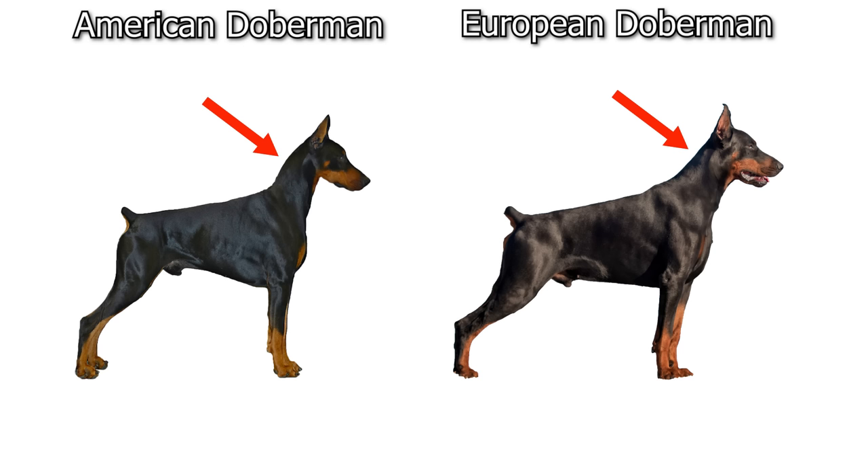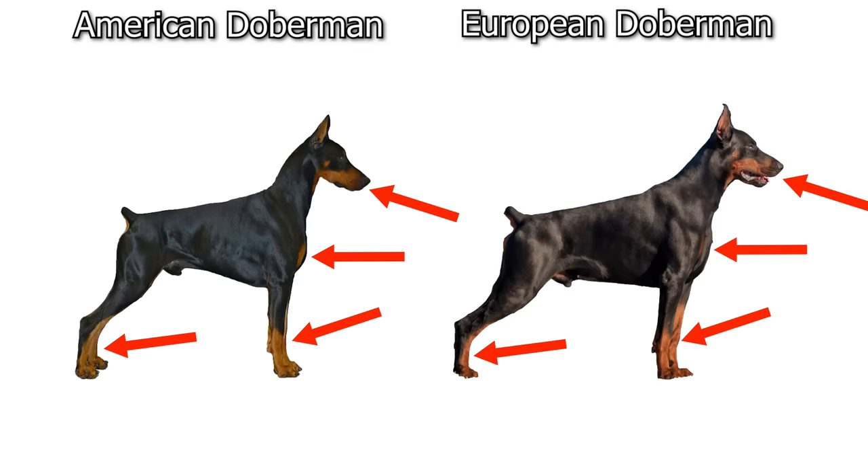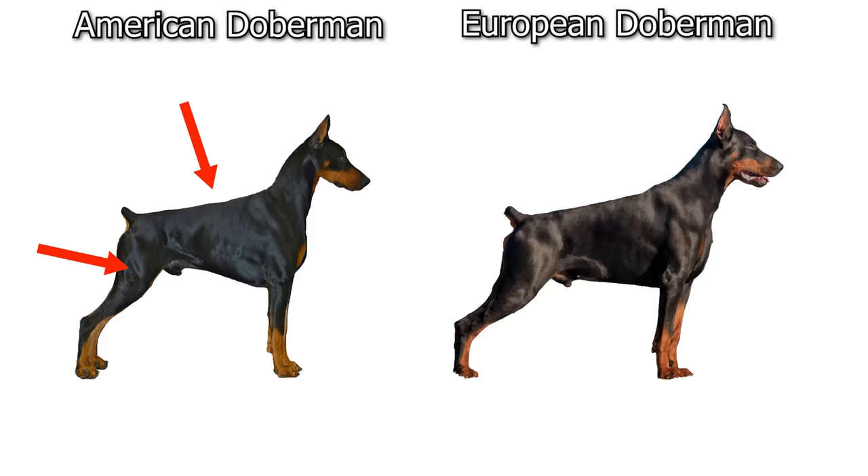Going further down, the European's neck comes out as more of a slow rise from the body — it's a thick, shorter neck — whereas the American's neck slopes up at a sharper angle from the body and has a little bit of an arch, and it's also an overall thinner neck. The American Doberman has a slightly smaller chest than the broad chest of the European. The European dog will have darker rust-colored markings whereas the American tends to have lighter brown-colored markings.